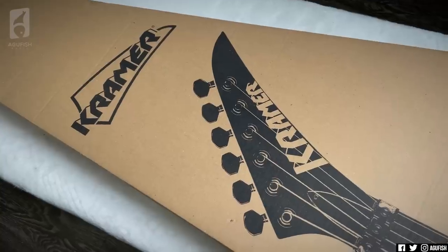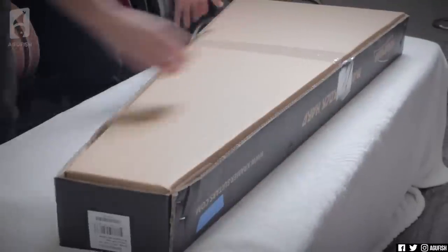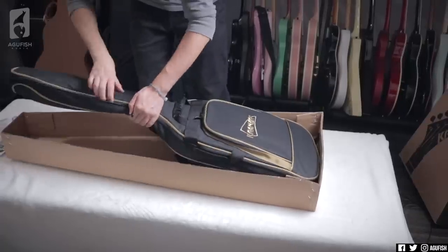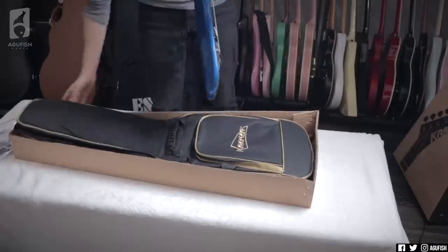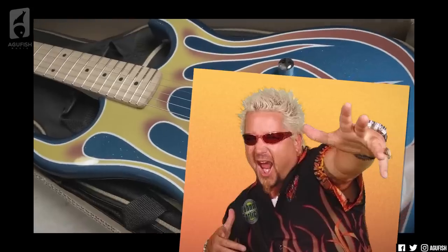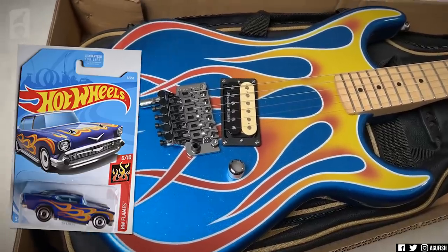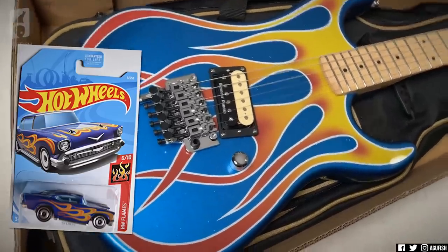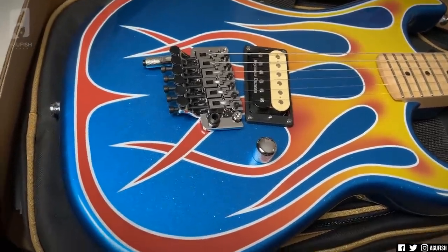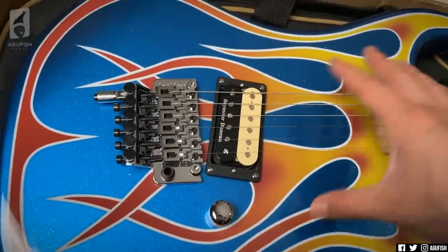Alright, next box. Ready to unleash some more 80s power. Let's go. Guy Fieri intensifies. Wow, yo — this is like a Hot Wheels car in guitar form. In fact, from what I remember, I think that might actually be the inspiration for this finish. So you've got this blue sparkle and then this flame pattern going on. Tell me if you can see it in the comments — pretty subtle.